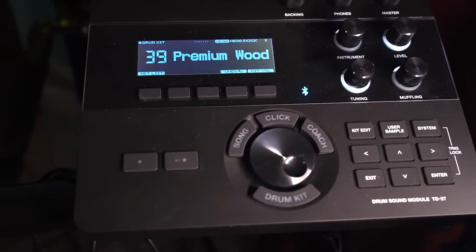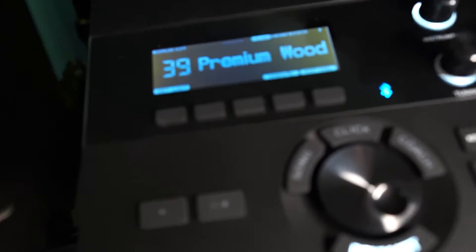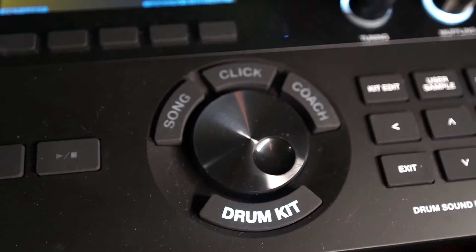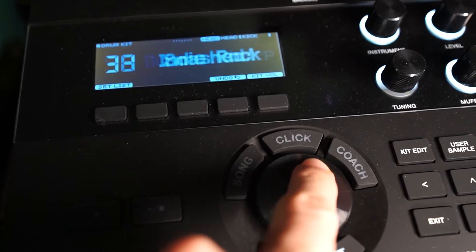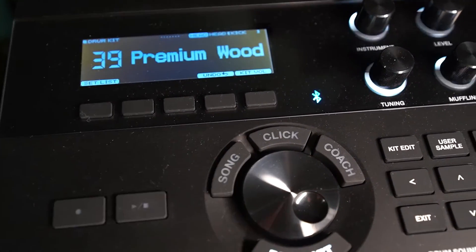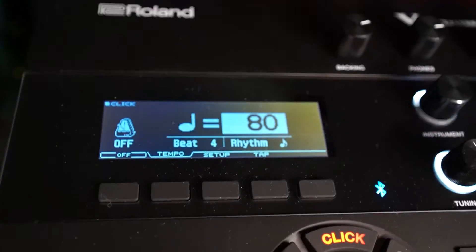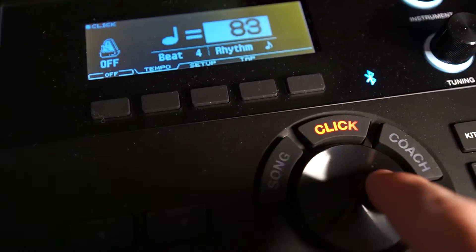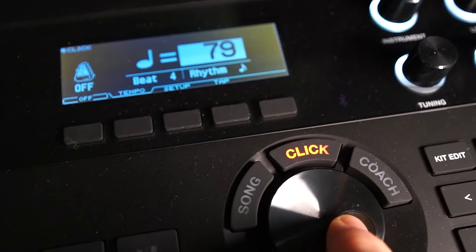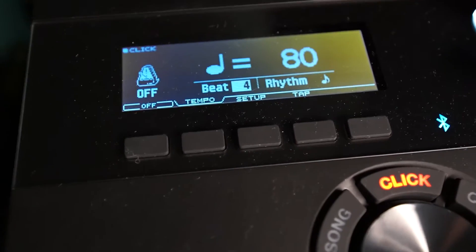Let's show you the metronome. Here we are — we've got a bunch of different buttons you can probably see. Right now it's set to drum kit, where I can scan through a bunch of different drum kits. I'm personally liking Premium Wood so I'm going to leave it there. But we can go to Click and then change the tempo of the metronome by just scrolling this wheel, and you can also determine what gets the beat and how many beats per click.